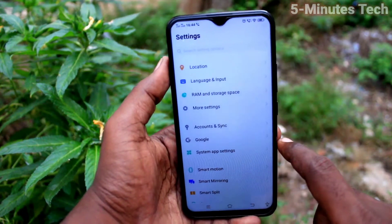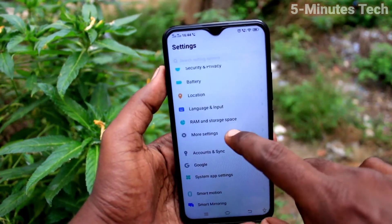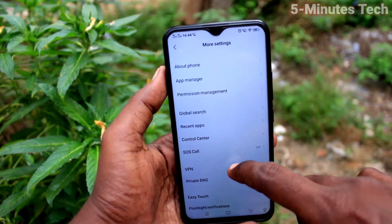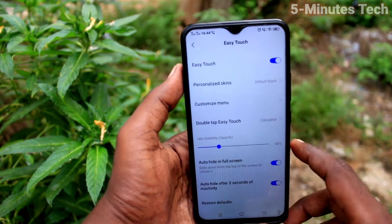First of all, go to settings on the smartphone and here select more settings. Select more settings.